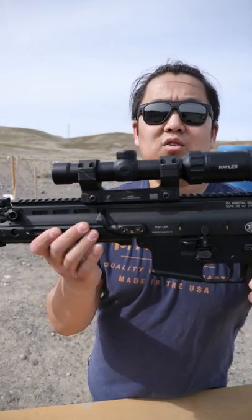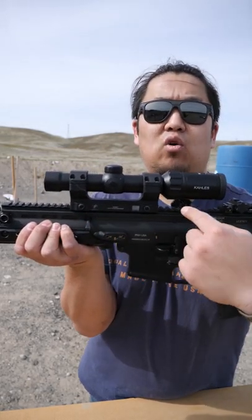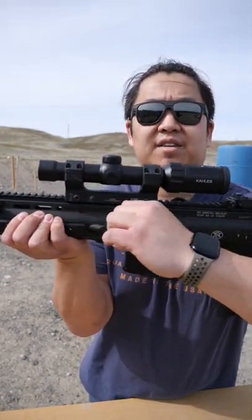The charging handle on the SCAR is located along the top of the receiver. It can be on the right or left side. Mine is currently set up on the left-hand side.